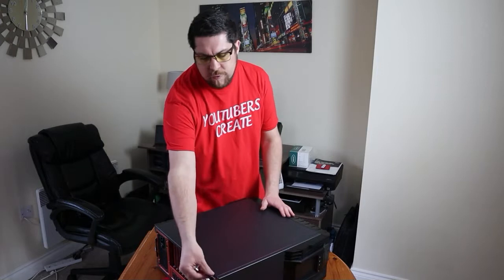So this computer opens up like this. I've made it really easy for myself because it basically has a single screw that just pops off like that.